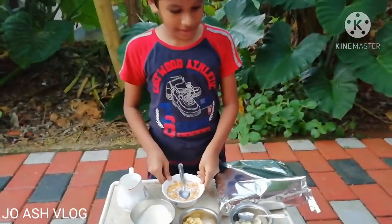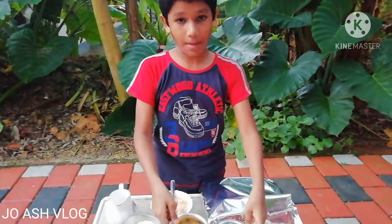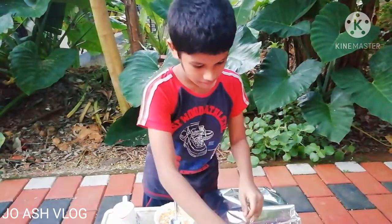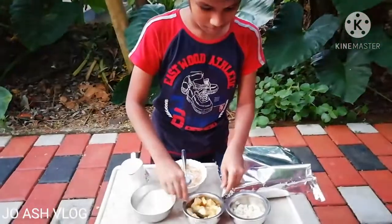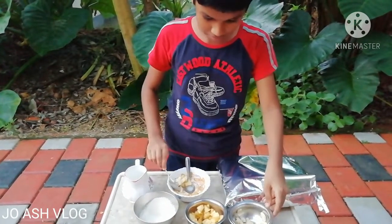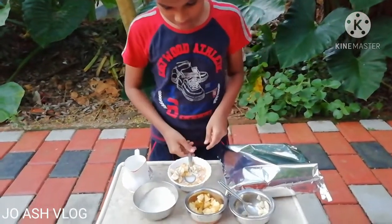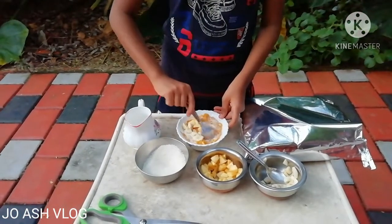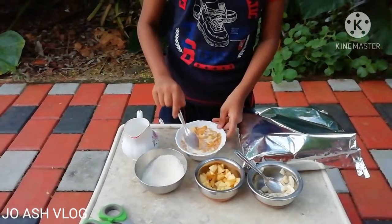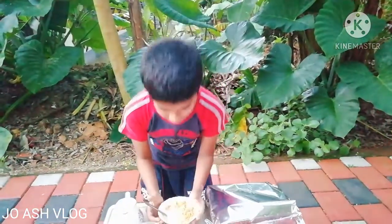I am going to cut the fruits. If you want to cook the fruits, you will need to cook the fruits. Let's cook the fruits. Here is our snack.